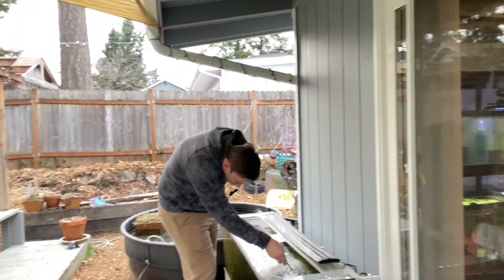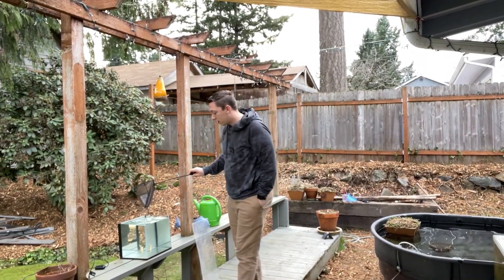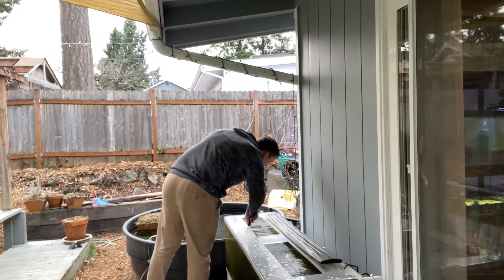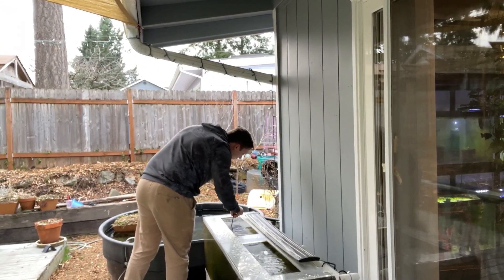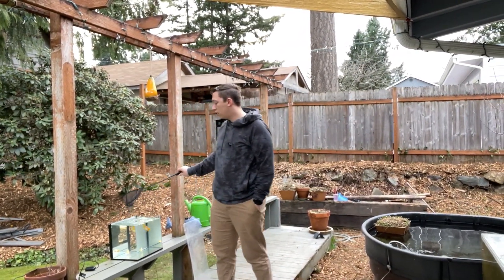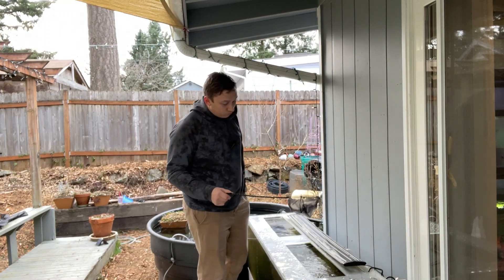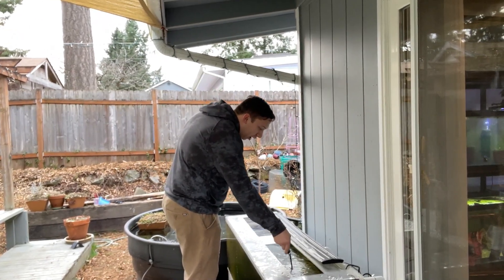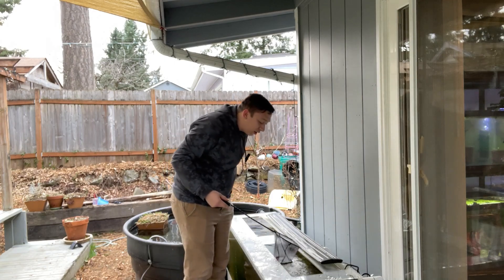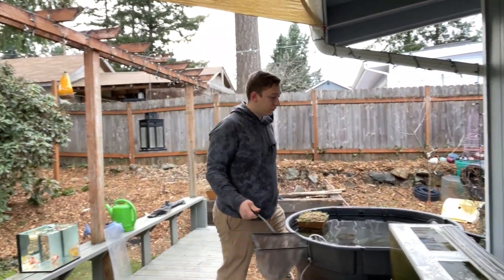Now the other fish are all going away. I like using my hand most of the time, but really the only reason I'm using the net right now is because it's freezing outside and I don't want to put my hand in the water. That's really the only reason.